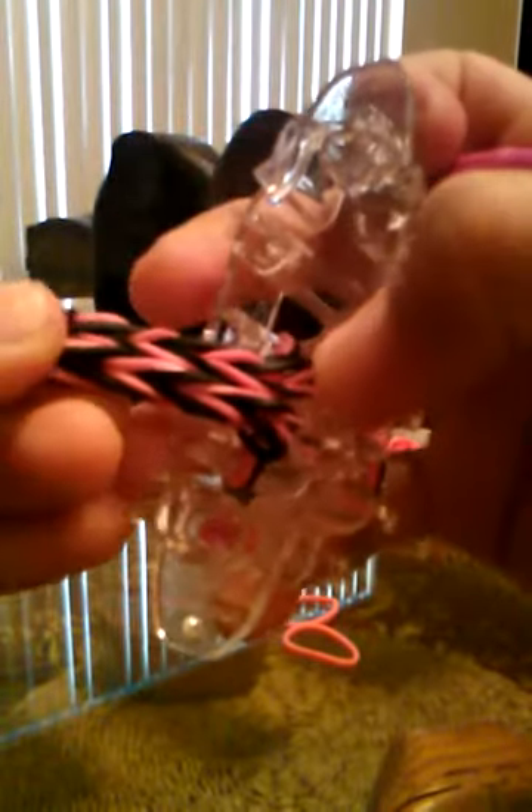Now I'm going to push it down. Now you can see a little more of the crisscross quad fish. You're going to push it down and you're going to take two more black bands and put it over the top, and flip it over and pick up the bottom bands.